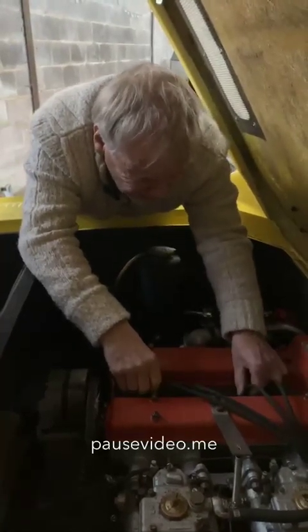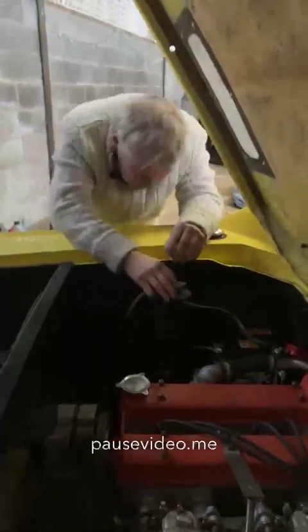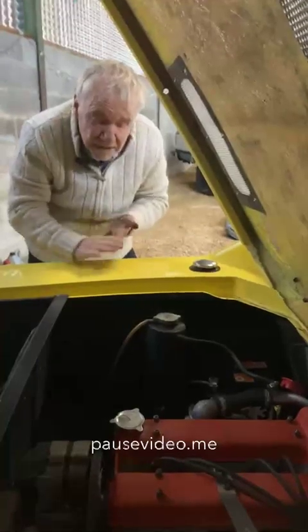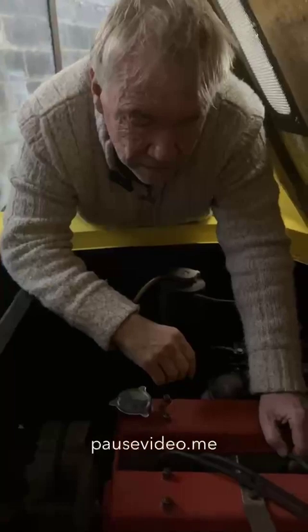That one's firm, that one's firm. Alright, I think we're ready. I'm going to go around and get in — see you later.